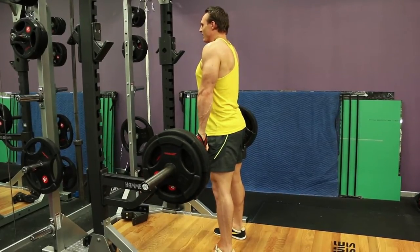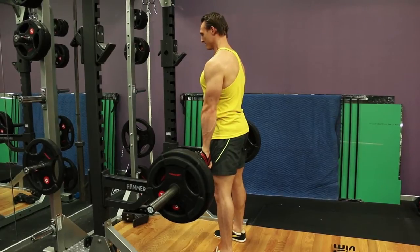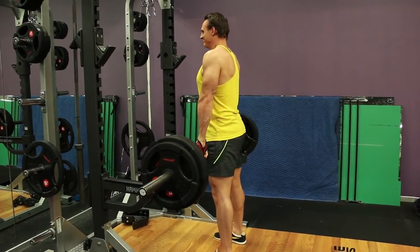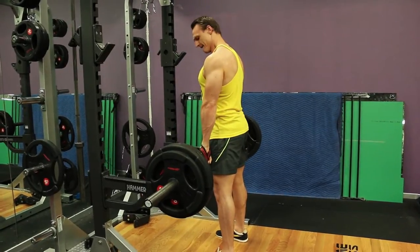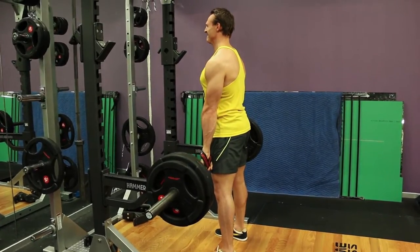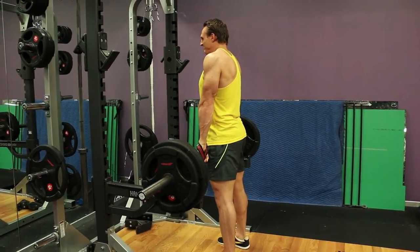To kick off, I'm doing barbell shrugs using a 2-2-2 cadence: two seconds up, two seconds squeezing really hard at the top position, followed by a two second negative. The main thing with this exercise is to make sure you go slow, make sure it's the muscle doing the work, and you're not jerking the body around too much to get the weight up. Go to failure.